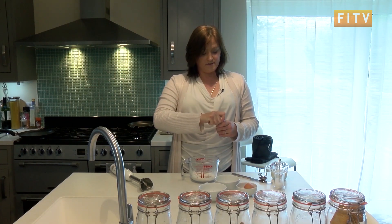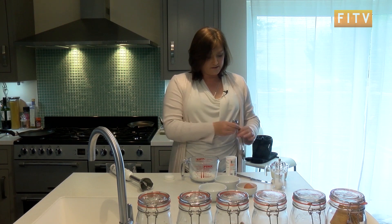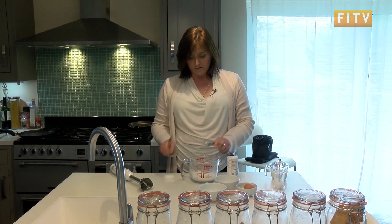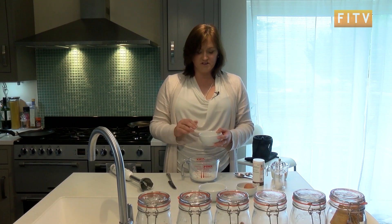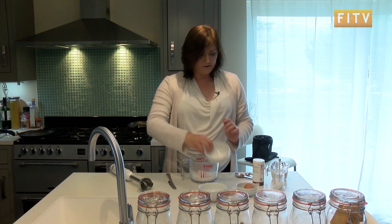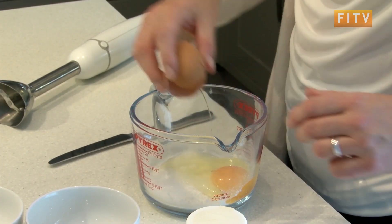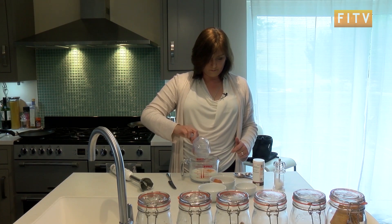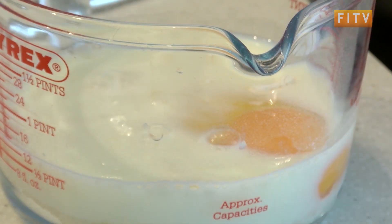You're going to add a teaspoon of baking powder — and when it says a teaspoon, it's not just any old spoon from the drawer, it's actually a measured teaspoon. And an ounce of sugar — the recipe probably says caster sugar, but this is granulated sugar because that's all I've got. Then one egg, four fluid ounces of milk, and a pinch of salt — forgot that bit. Then whizz it all up.